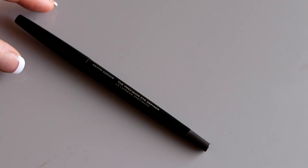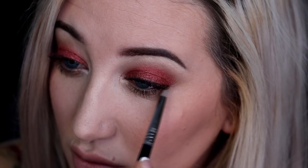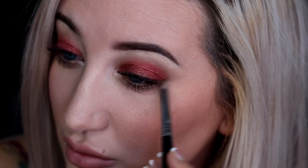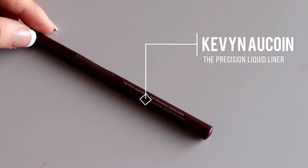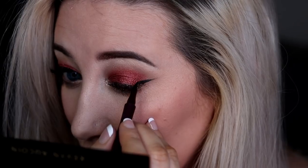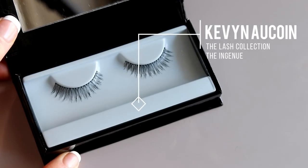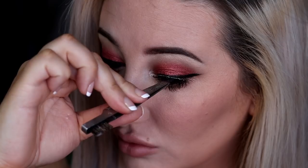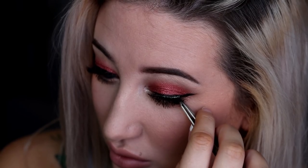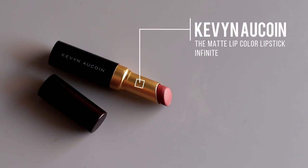For my waterline I'm going with the Precision Eye Definer pencil in the shade Ironclad — it's a gray shade, not as harsh as black. Then I'm going into the bronzy shade Charge, running it along my lower lash line. Now I'm going in with the Kevin Aucoin Precision Liquid Liner and creating a little wing — because why not, we're going out. And now I'm using the Ingenue lashes by Kevin Aucoin: really natural lashes that create natural volume without being too dramatic.